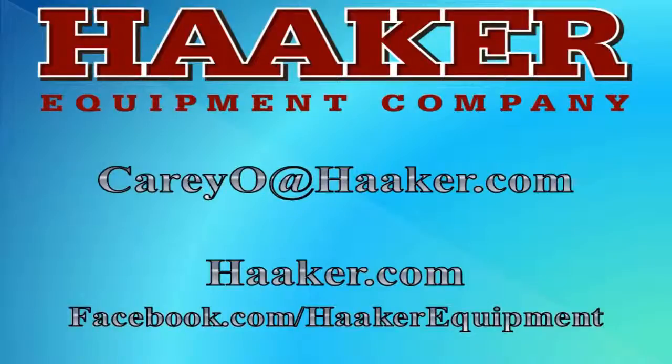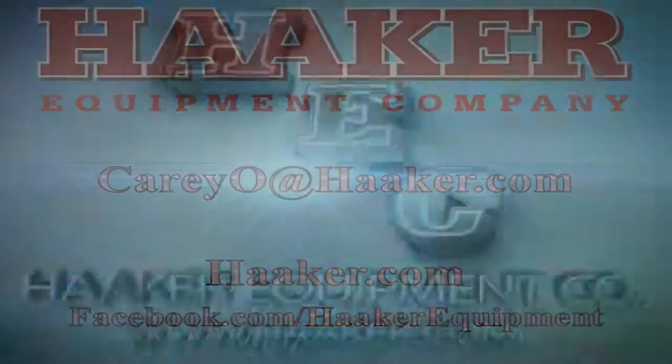I would like to thank you for viewing this class. If you would like to make a comment or ask questions, you can email me at kerry at haker.com. Thanks for listening. Bye.